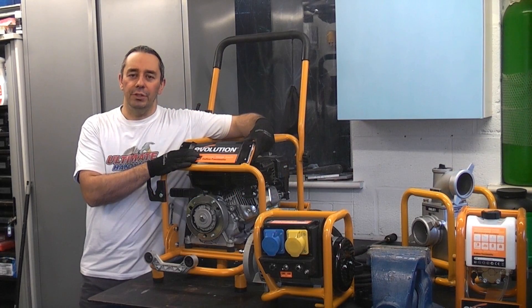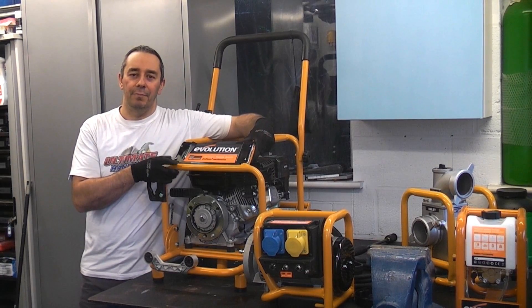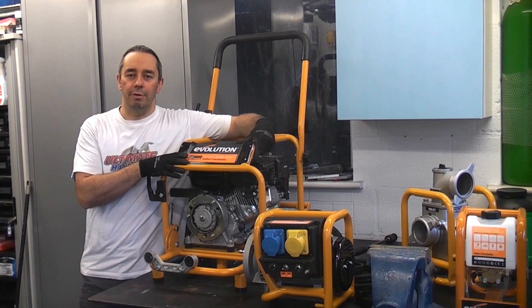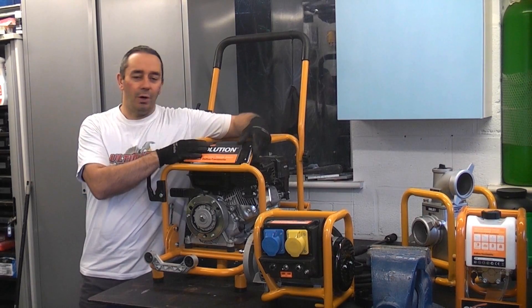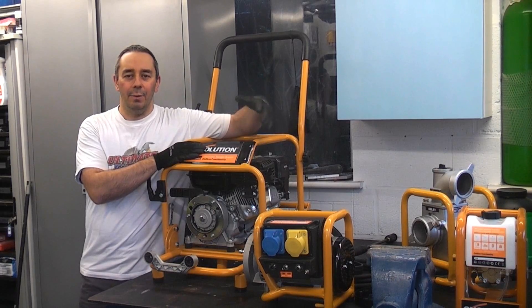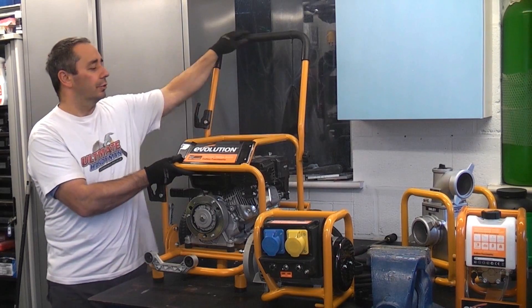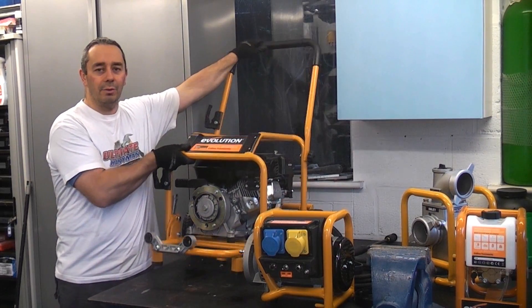This is the Evolution Evo system. This really is a fantastic invention. It comprises of a petrol driven engine which is this part. This is a 6.5 horsepower engine and it weighs roughly 30 kilos. It actually comes with two eight inch wheels so you can quite easily wheel this about the side.